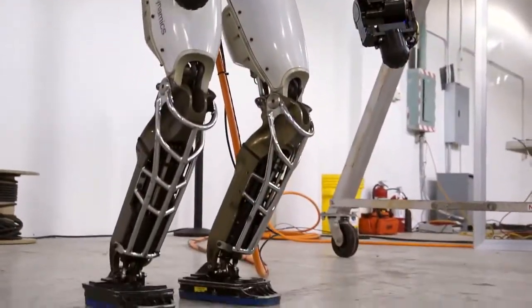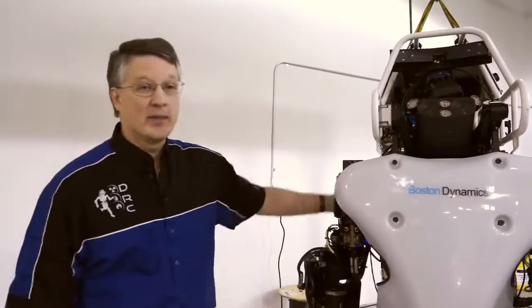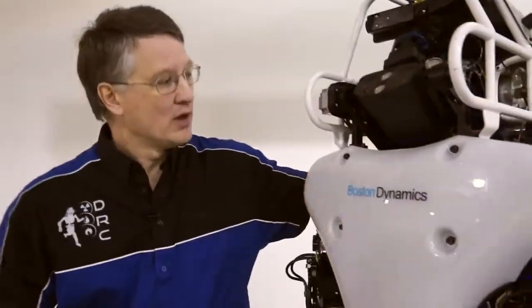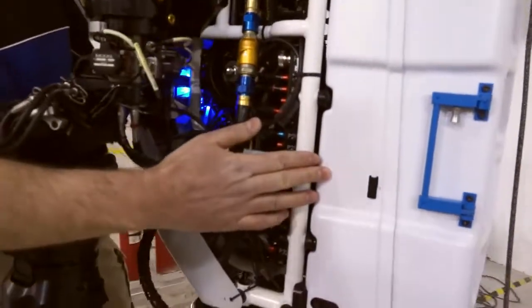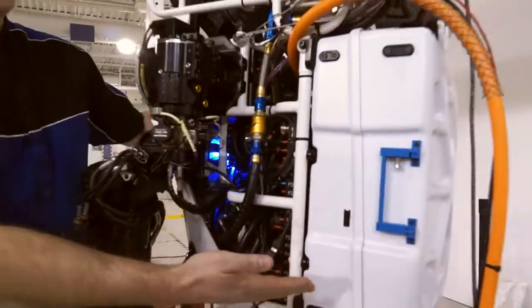We've tried to make a number of innovations to the new robot. The primary one is the new battery pack. In the back of the robot here, you'll see a large box, which represents all the energy that the teams will have to work with during the entire DRC finals.